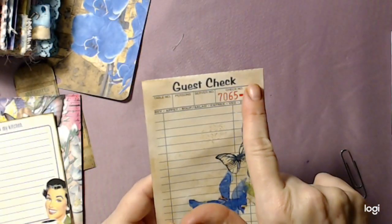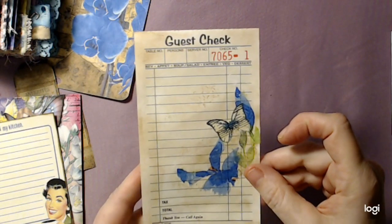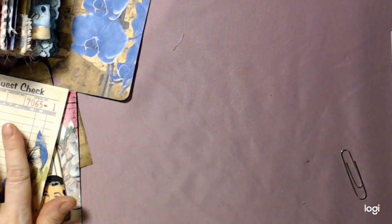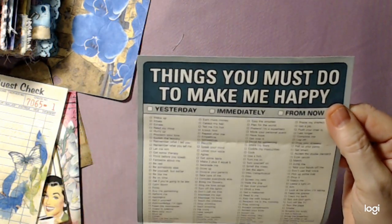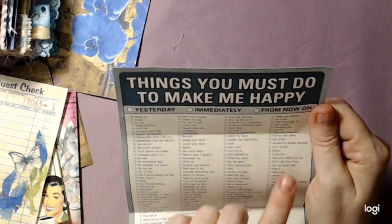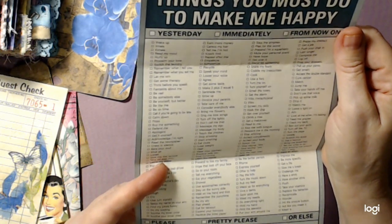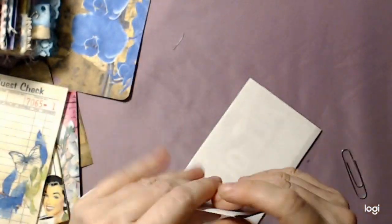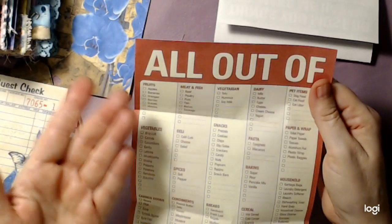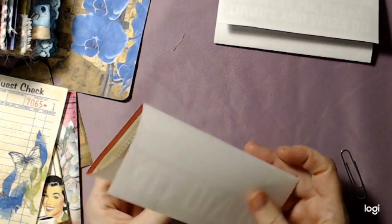Then I did a guest check - I did a little napkin collage on there and then fussy cut a butterfly and inked that up. Then this is just some things I scanned - 'things you must do to make you happy,' and it says yesterday, immediately and from now on, and it has all different kinds of cool things. It says 'please, pretty please, or else' - signature - 'happiness is overrated, you can be happy without it.' I found it at a thrift store, it was cute. I also found this little list for shopping - you've got your fruits, pet items, dairies, beverages, frozen - a little ephemera.